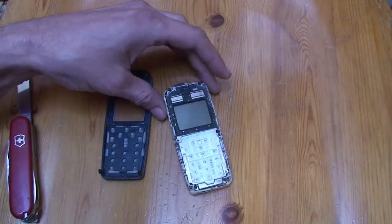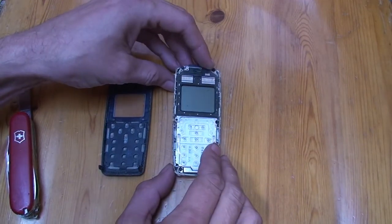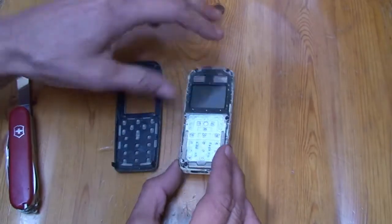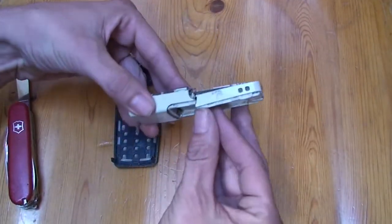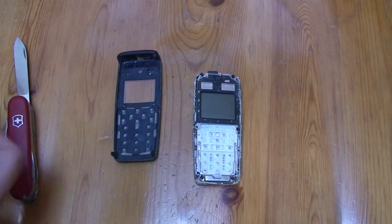So today we're scraping another cell phone, and in this case it's a Nokia 1112. I got it in this state — that's fine. Battery's already removed, the case has cracked, that's all cool. So let's see what's inside.